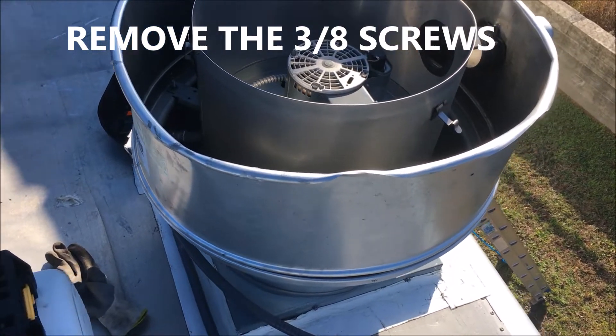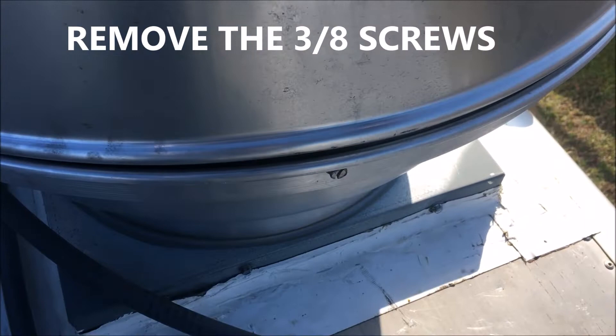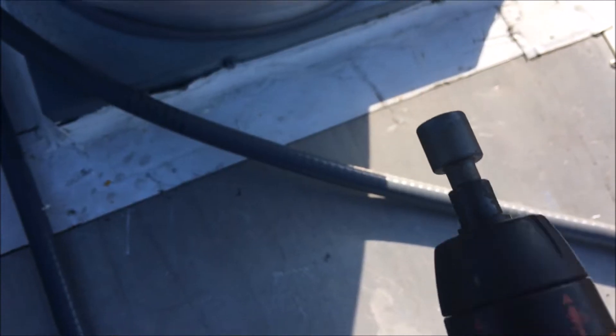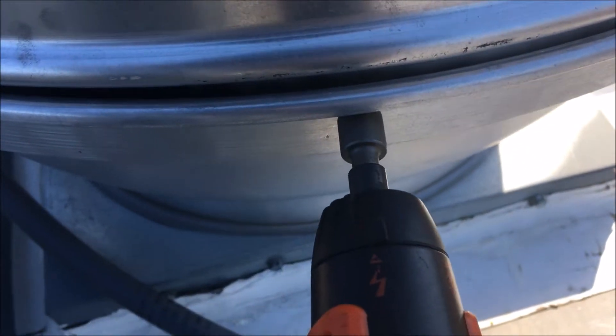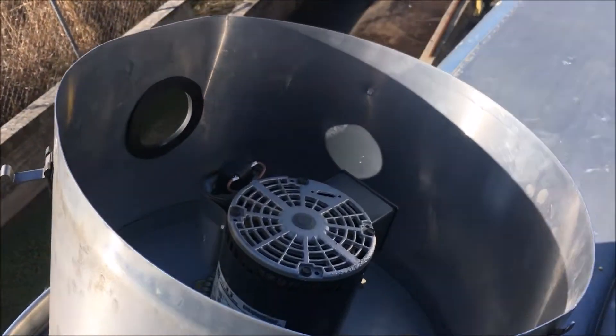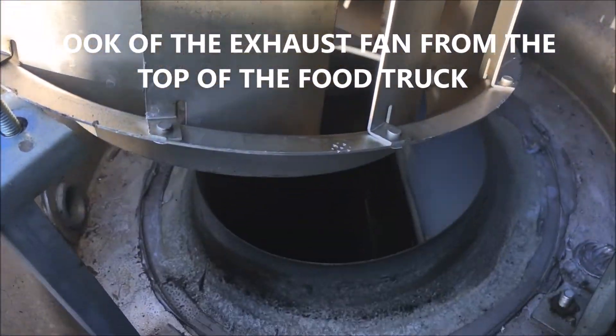To get a better view, let's take off these four screws on the outside. Just take your wrench and take your four screws off, and once you take those four screws off you'll have full access.